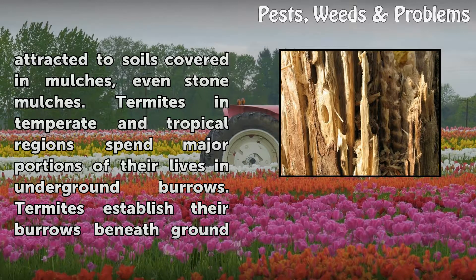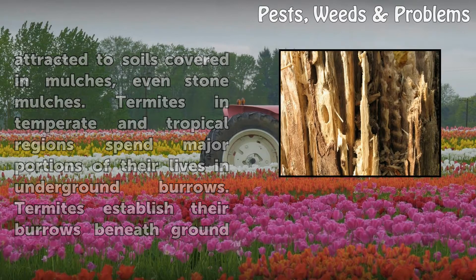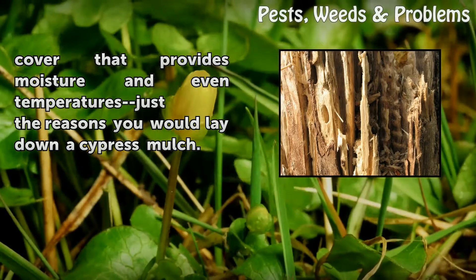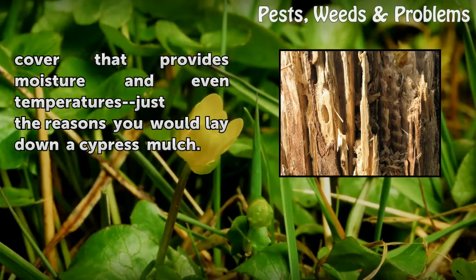Termites in temperate and tropical regions spend major portions of their lives in underground burrows. They establish their burrows beneath ground cover that provides moisture and even temperatures — the same reasons you would lay down a cypress mulch.